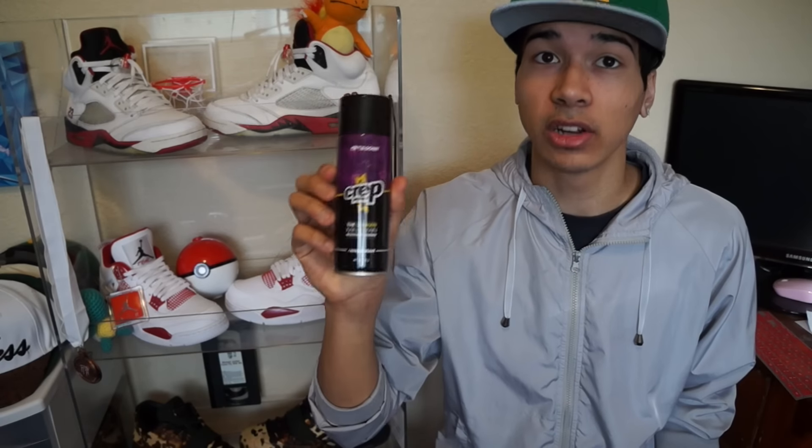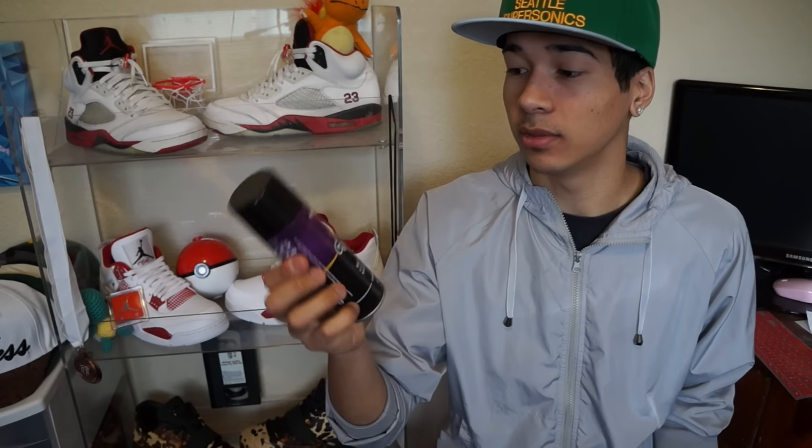I didn't want to do that because I'll be stepping in puddles and stuff — that's the worst that'll happen. And I mean, I was pouring water on it in the sink and it was doing really well. Honestly, Crept Protect is literally one of the greatest products I've ever done a review on. I definitely recommend this — I'll put links in the description below where you can buy it, because it is seriously worth it.